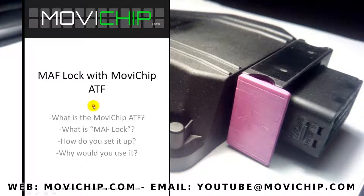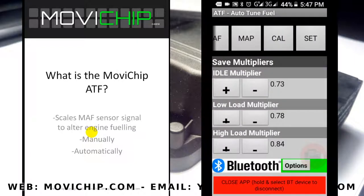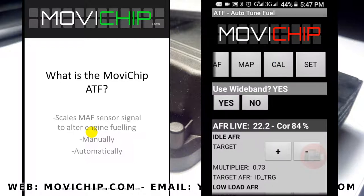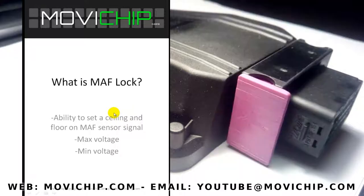The Movie Chip ATF is a product which scales the signal coming from a MAF sensor, so you can alter engine fueling. You can scale the MAF manually by inputting your own numbers, or you can do it automatically. The ATF can scale your MAF automatically by taking the signal from a wideband lambda sensor.